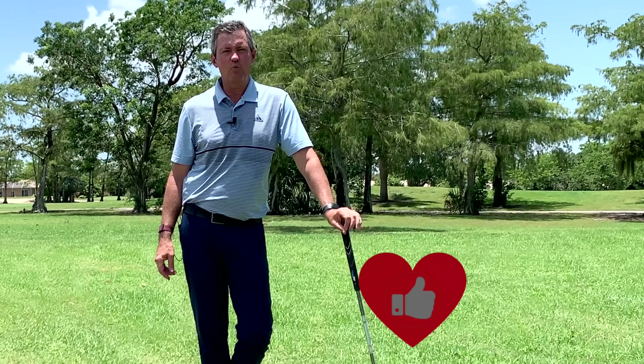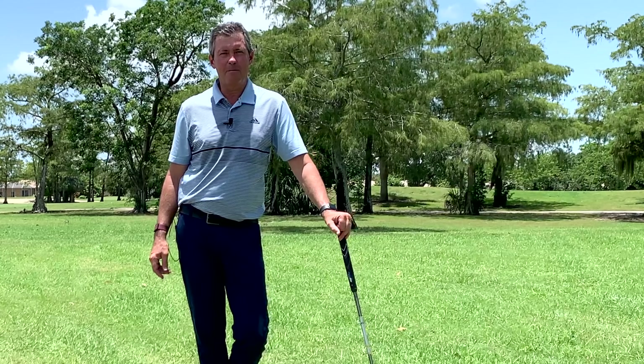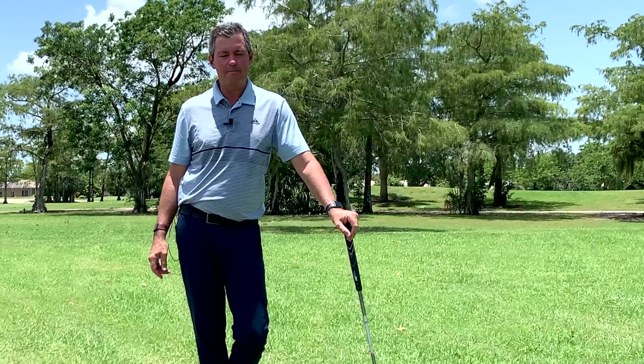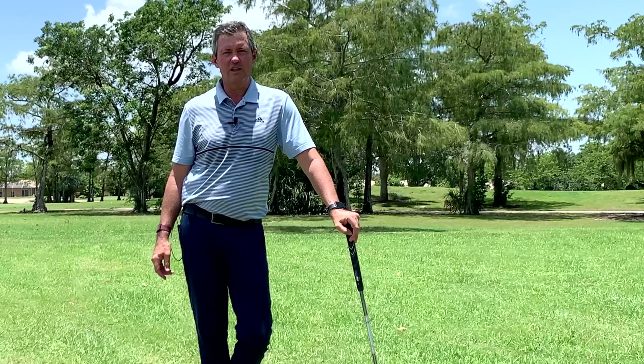Another perfect shot. When you get the grip leading through impact and the body moving properly, the club face stays square longer. That's why every shot goes straight.